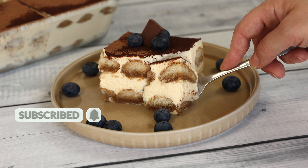Mix the cream for 2-3 minutes using a hand mixer. This step incorporates air into the mixture, resulting in a lighter and fluffier texture.